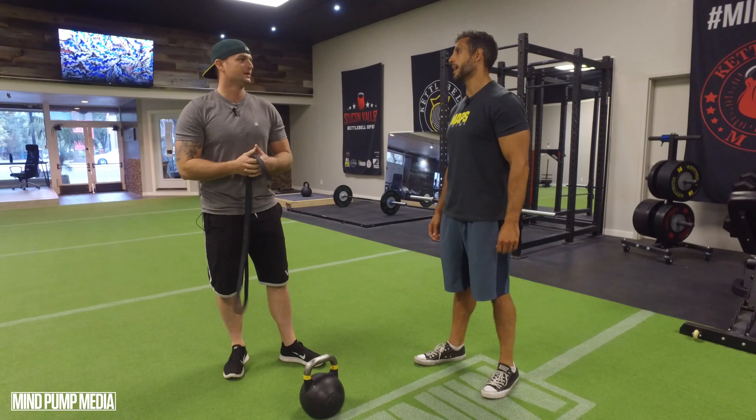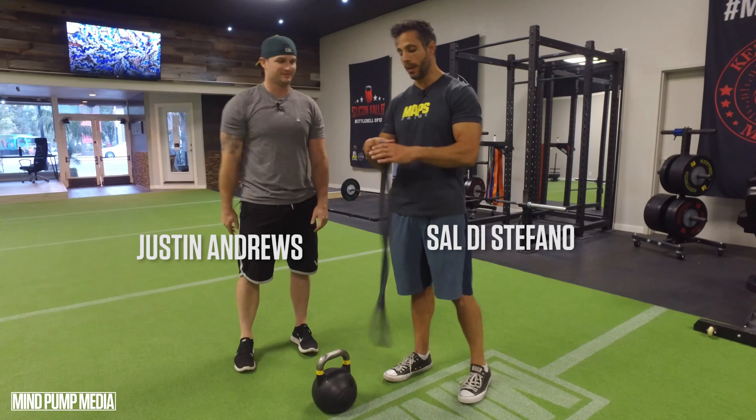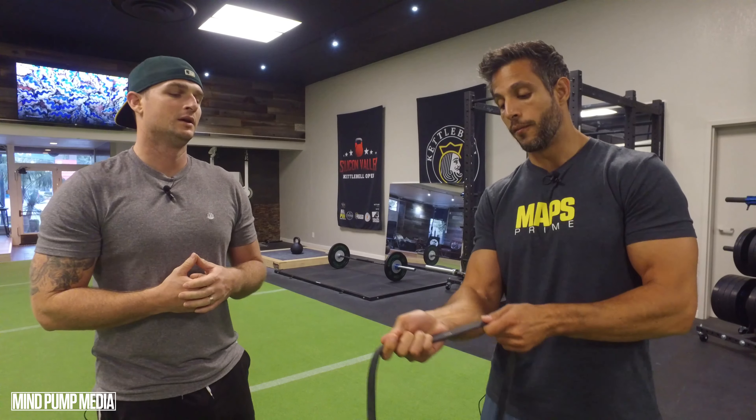Bands — they make you dance. So here's the cool thing about bands: if you don't mind giving that to me for a second here, Justin. The cool thing about bands is the resistance is very different with a band than with weights. One of the main differences is the further you stretch it out, the harder the resistance.